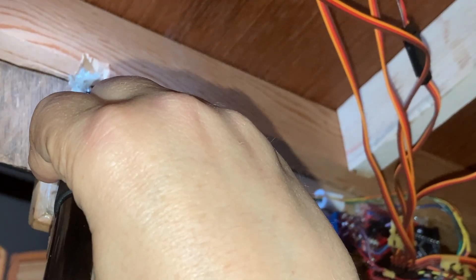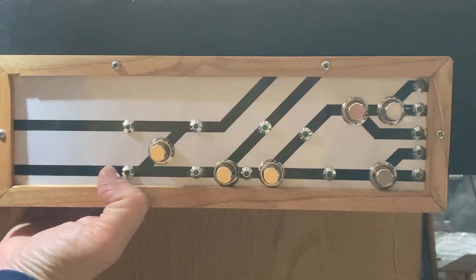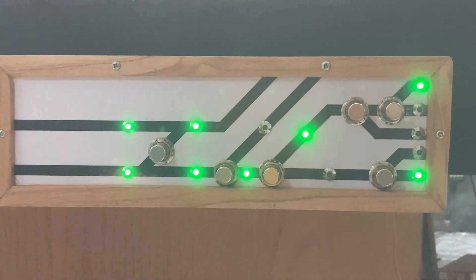Once I had confirmed where the wires should go, I unplugged the board and soldered the wires onto the LEDs. And that finishes off the servo installs for this control panel.